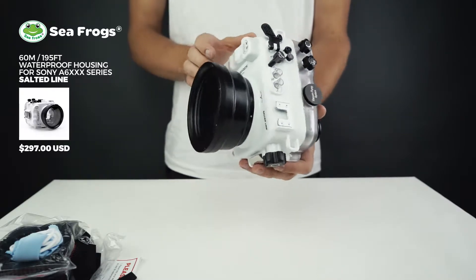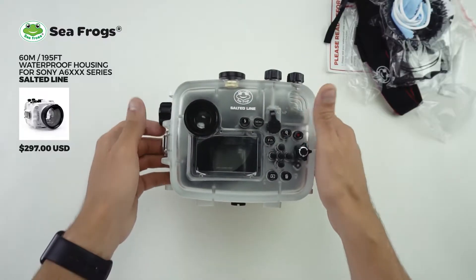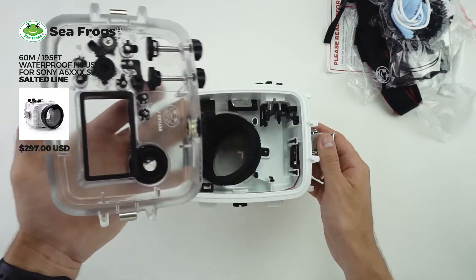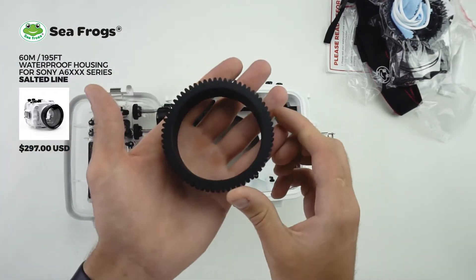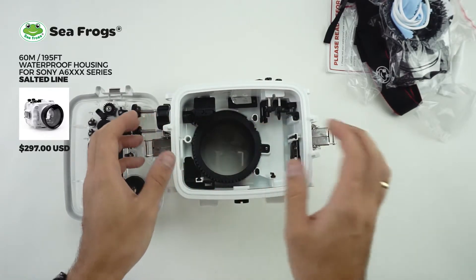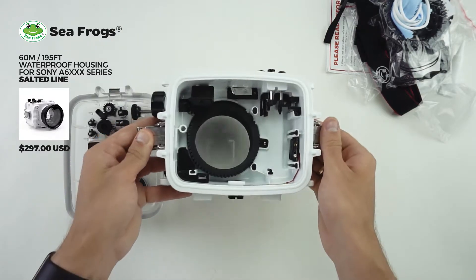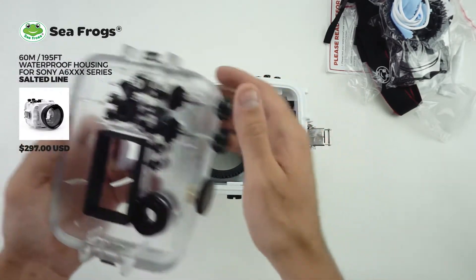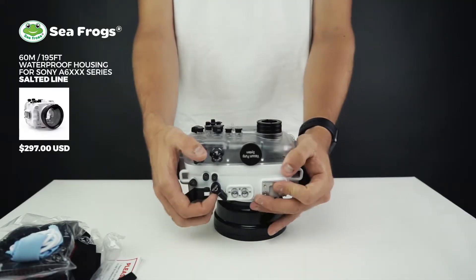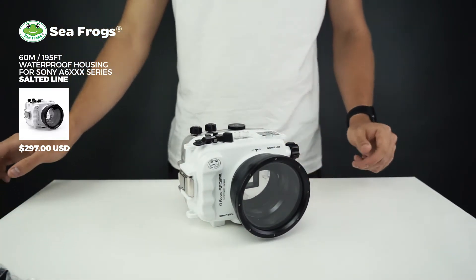We'll have a quick look and make sure everything's as it should be. Opening up the housing, you'll see that it has a zoom gear in place already — you get two zoom gears, one for the 16-50mm kit lens and one for the 10-18mm. And that's a leak sensor at the bottom. You can test that it's working just by touching the contacts and making sure it lights up and you hear the sound. And that's everything that comes with the Salted Line A6-XXX series housing.